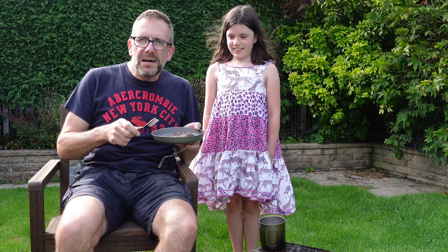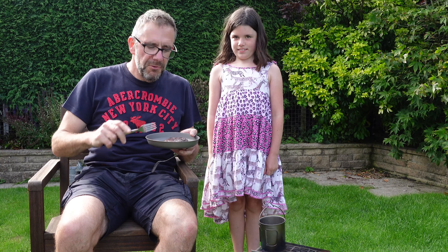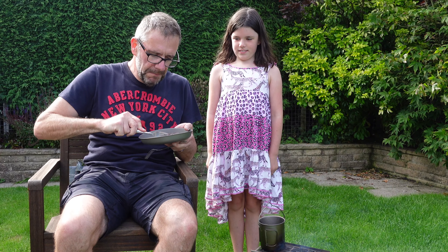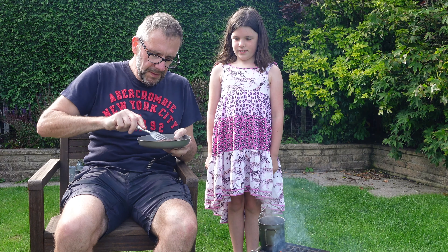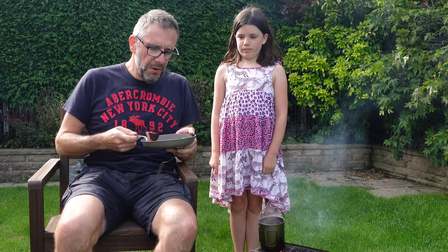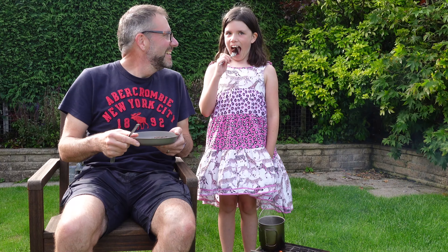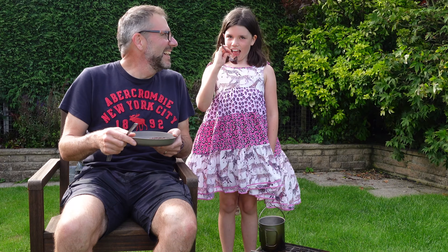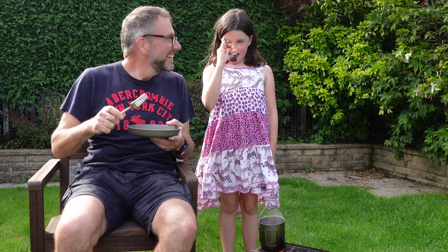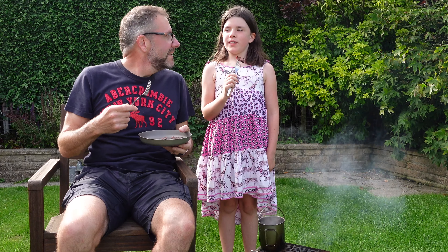And here is our burger from my new stove, yet to be named. Not the whole thing — it'll be too hot. What do you think? Yummy — good!